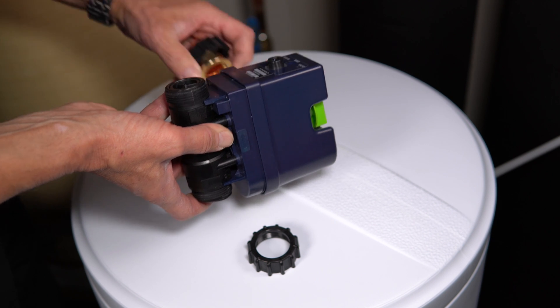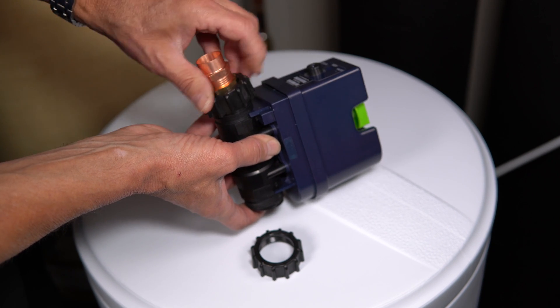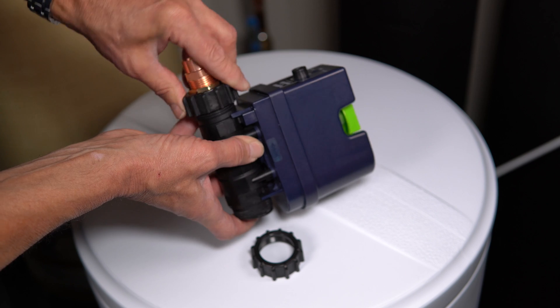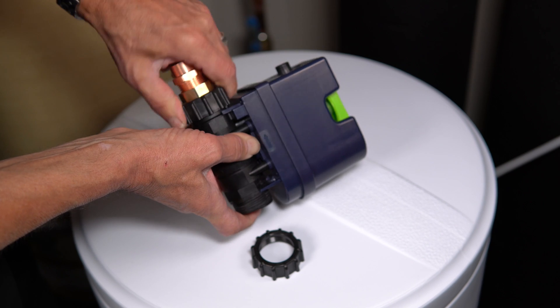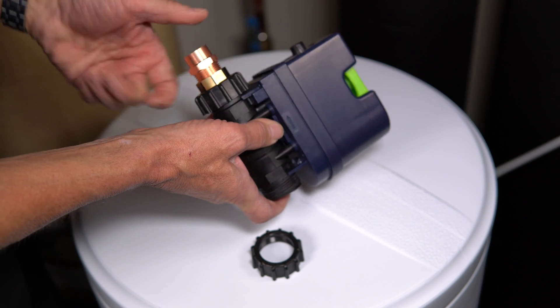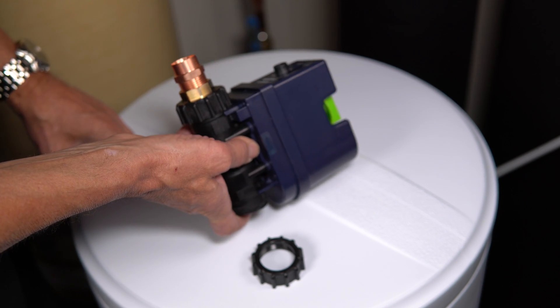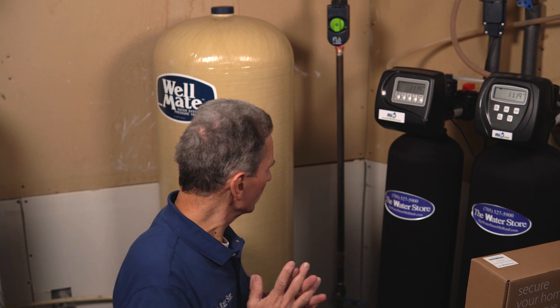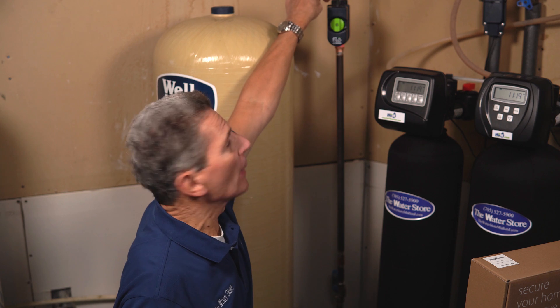Once you've got that fitted in, slide the hardware in and tighten it up. Flow by Moen suggests tightening it hand tight first, then using a pair of pliers or vice grips to give it another quarter turn to make it 100% tight. Once you've finished installing the hardware, slowly open the water shutoff — open it slowly because you're checking for leaks. Assuming you have no leaks, open the valve fully, then plug in the power cord at the top.